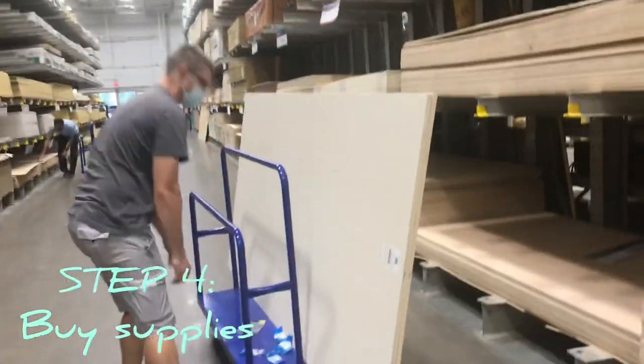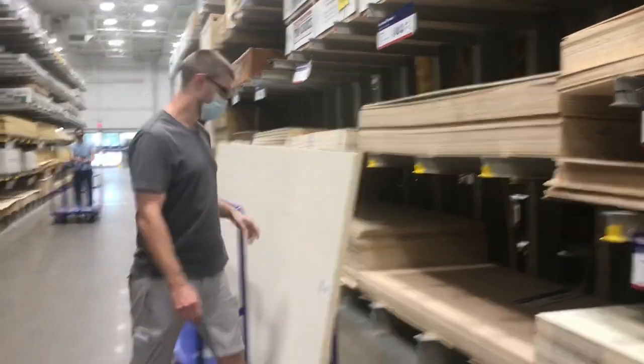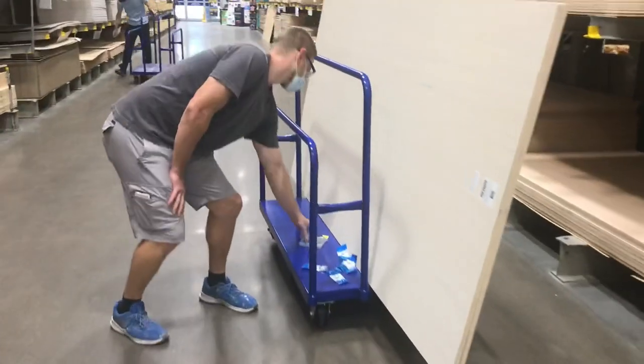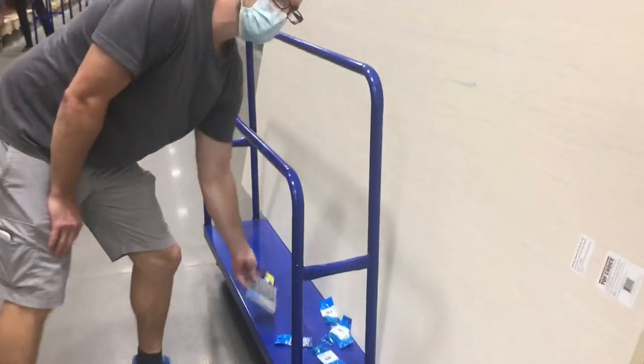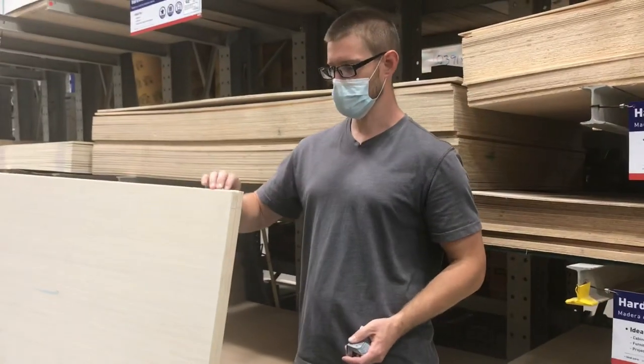Okay, what are we buying today, Jeff? We're buying three-quarter plywood, some screws, some more jigsaw blades, and some brackets that we're going to use to attach the three-quarter plywood to itself.